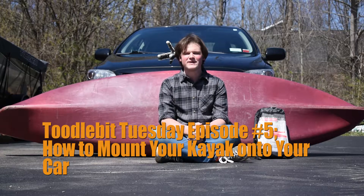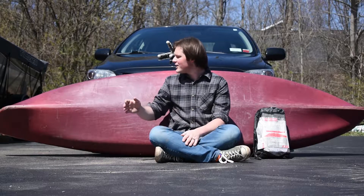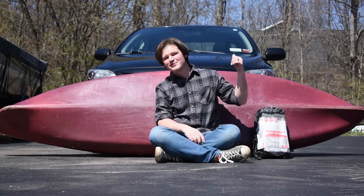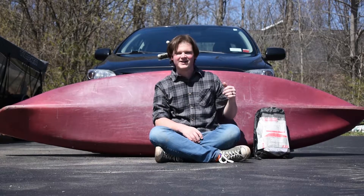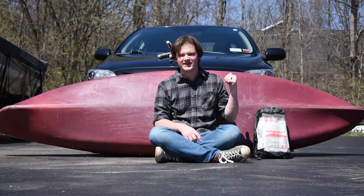Hey guys, it's Fletcher coming back to you with another episode of Toodle Bit Tuesday. Today I'm going to show you how to put your kayak on your super outdoorsy Toyota Corolla. All you're going to need today is a super outdoorsy Toyota Corolla, but any car will suffice.